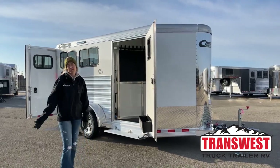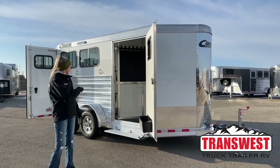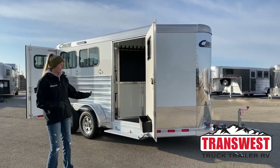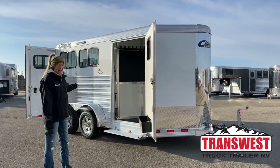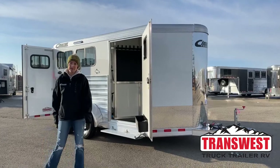We've got a whole lot full of trailers for you to see, but right now I'm going to be showing you this 2023 Cimarron two-horse bumper pull in white. This one does have a front tack and a two-horse slant load back there, so let's go ahead and run through this trailer and show you what it's set up like.